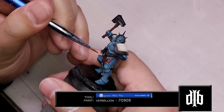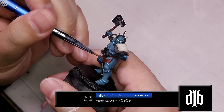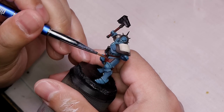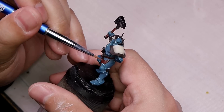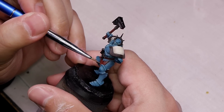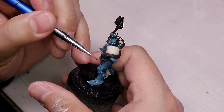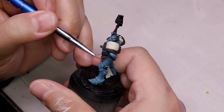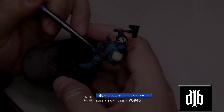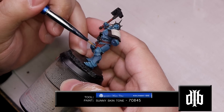Then we'll highlight up a little bit more using vermilion. For the very extreme edge highlights we'll use a mix of Hecker's Sunny Skin Tone.